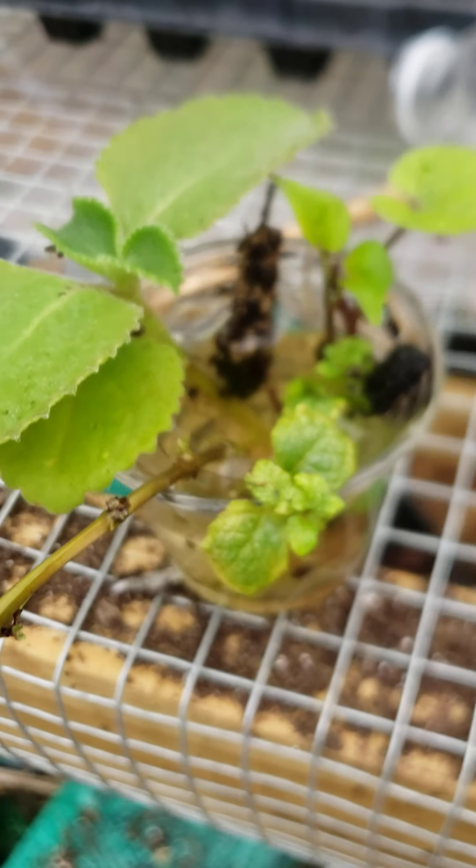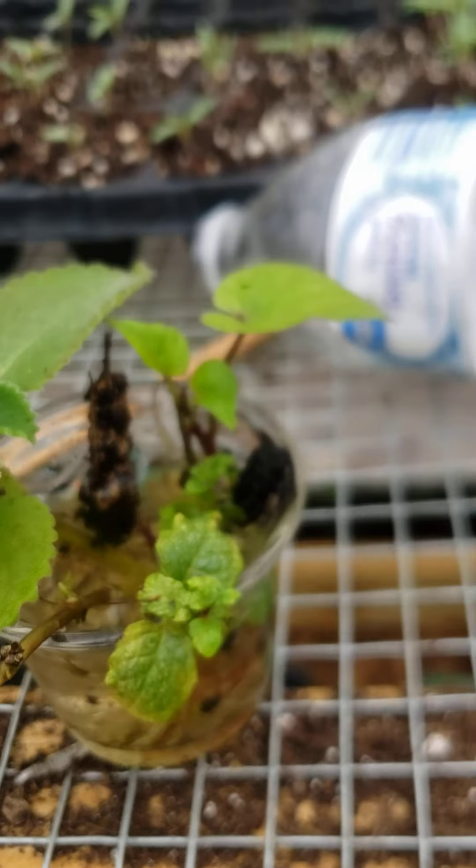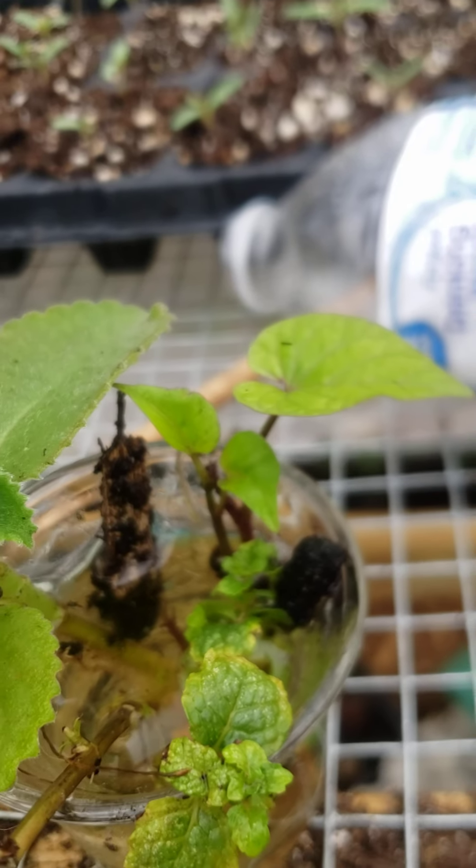Y'all remember this container? The sweet potato, honestly, it can just go in the ground - I'll do that right now. I think all of this is coming up. There's no roots on this guy yet - the Cuban oregano.